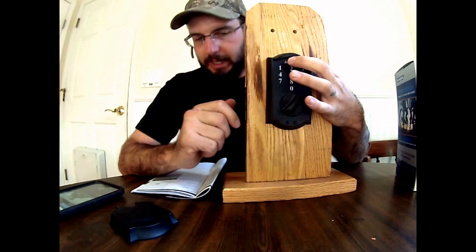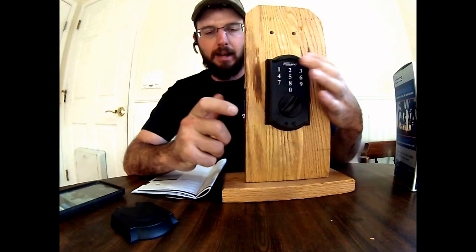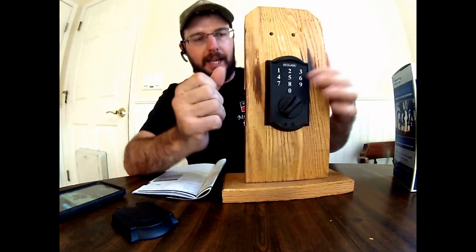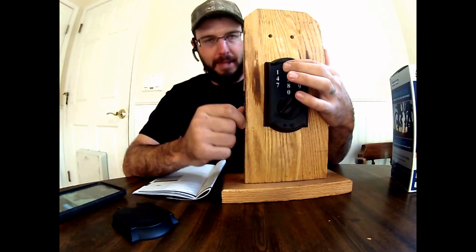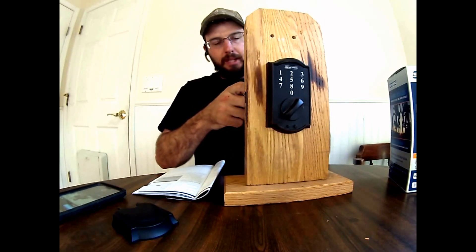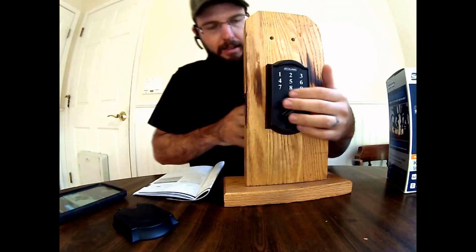The next set of events that needs to happen needs to happen within 10 seconds or less. We need to hook up the battery to the lock and push the Schlage button until the indicator light is green and the lock beeps. So we're going to hook this up real quick and then in under 10 seconds push and hold the Schlage button.